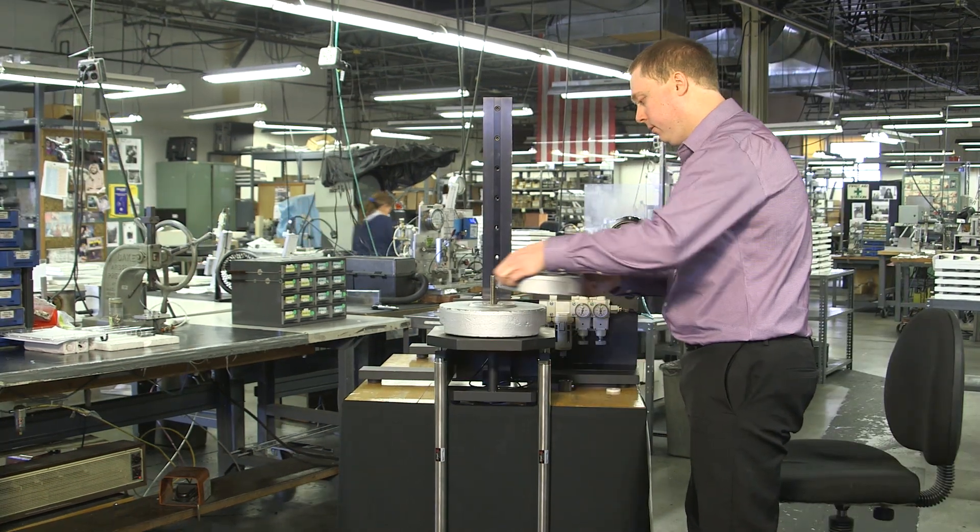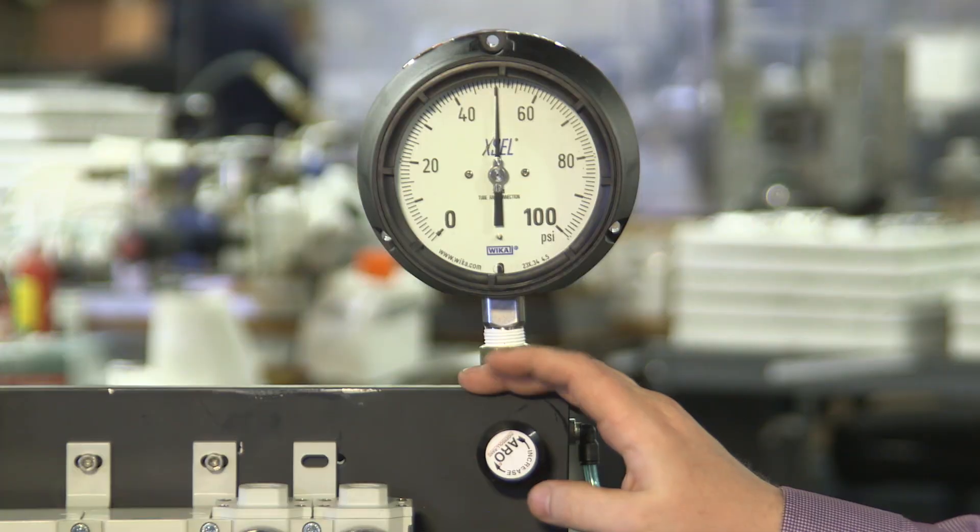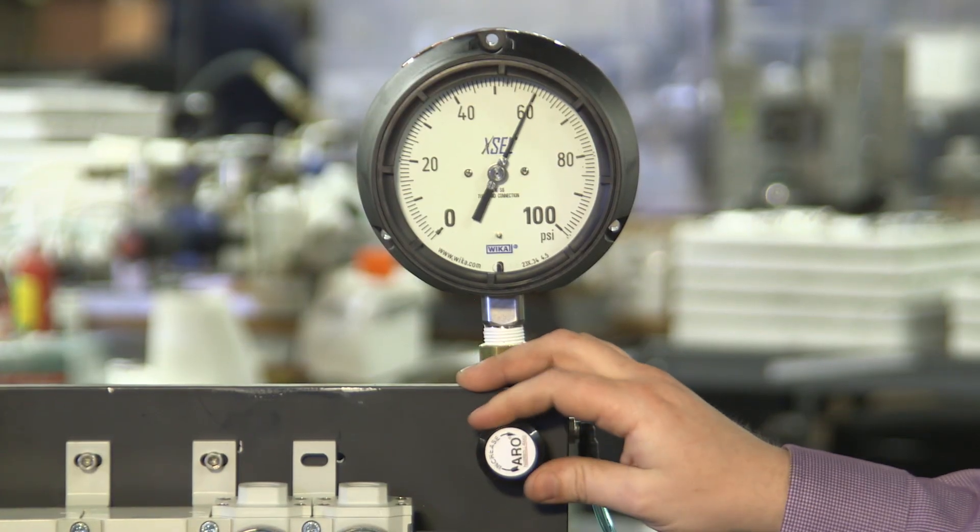Now, we'll add 20 pounds, about 89 newtons, and simply increase the air pressure to rebalance the load.